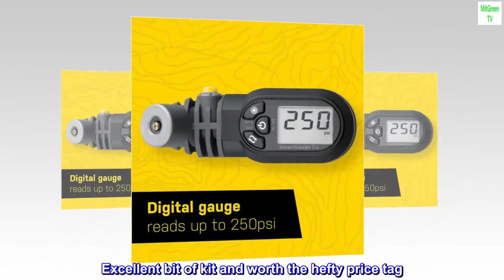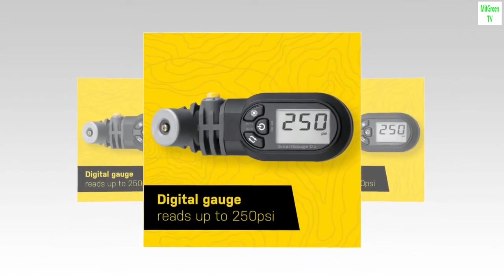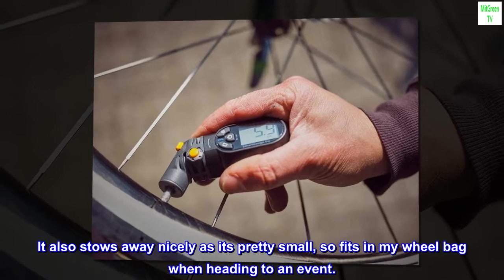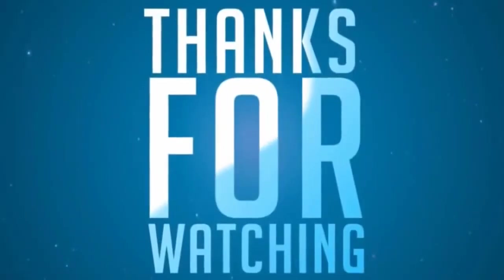Excellent bit of kit and worth the hefty price tag. It also stows away nicely as it's pretty small, so fits in my wheel bag when heading to an event.